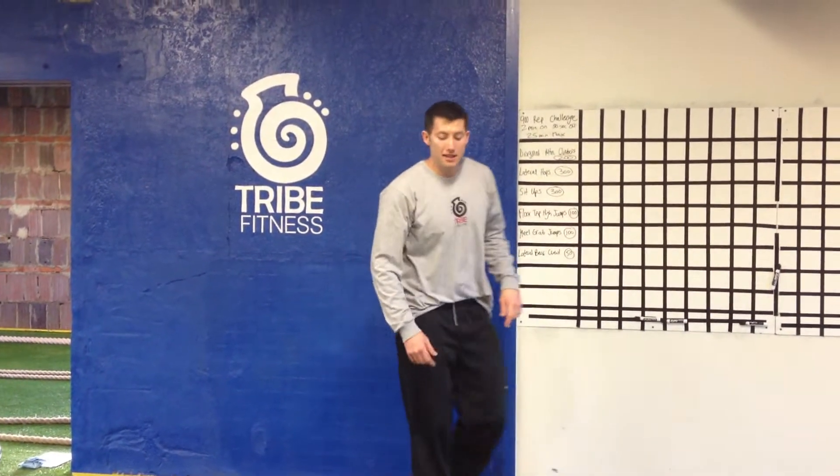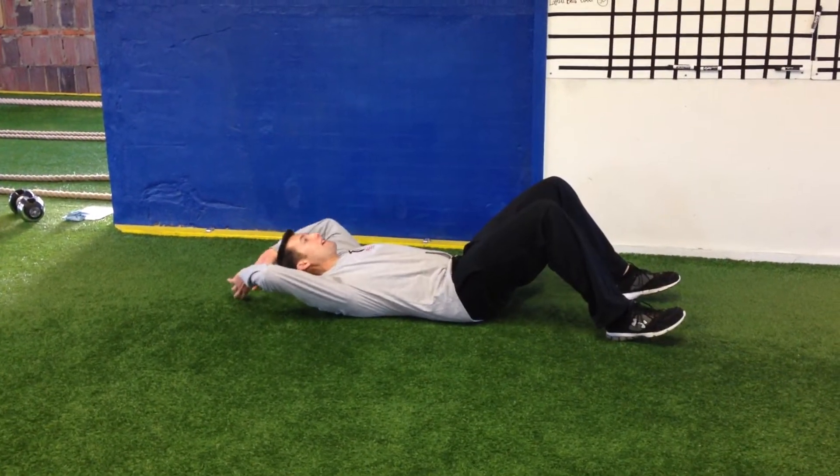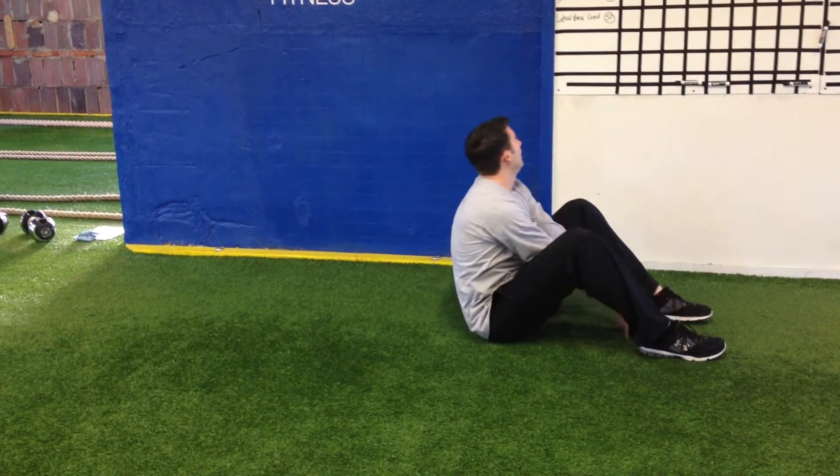Sit-ups, it's going to be the assessment form. Right on the back, knees bent, hands overhead, touch the floor, come all the way up, back down. 300.